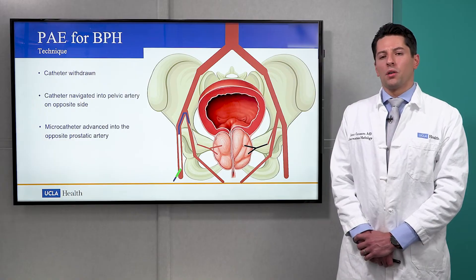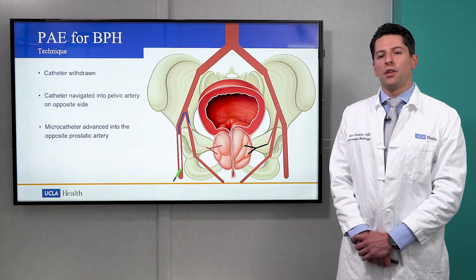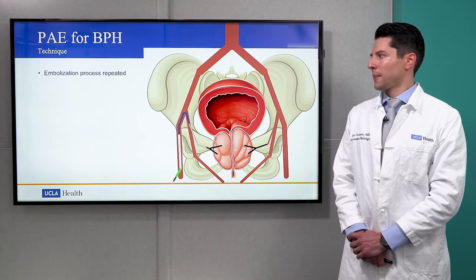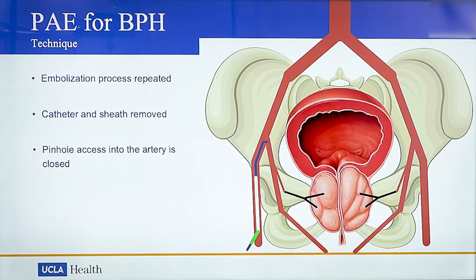We then withdraw our catheter and navigate it into the pelvic arteries on the opposite side and navigate our microcatheter into the prostatic artery on this side. Once the embolization process is complete, we remove all our devices and the pinhole access into the artery is closed.